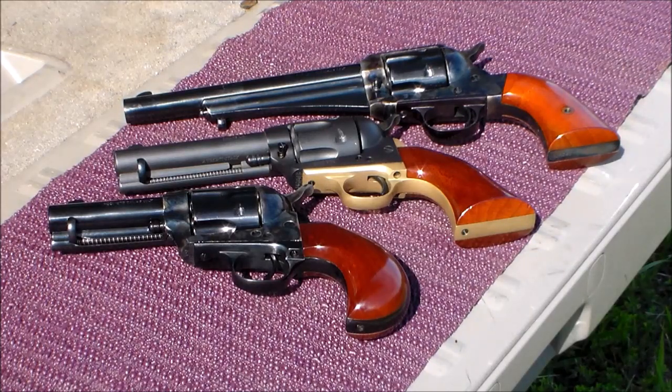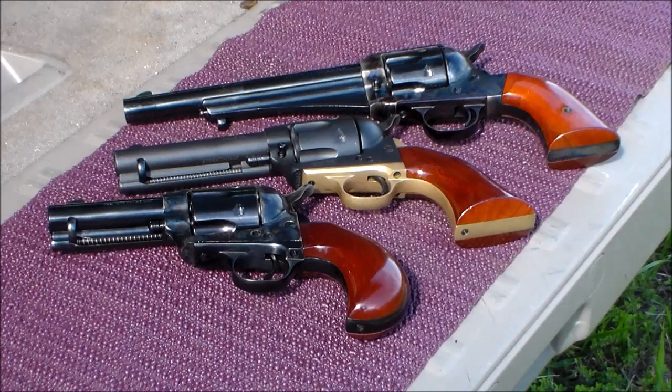We've picked up another one, and that is the bird's head — the three and a half inch bird's head there on the bottom. That's the one we're going to shoot today. We've done videos on the other two but we have not done anything on the little bird's head three and a half inch, so we want to focus on that today.